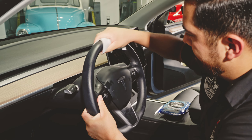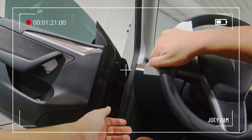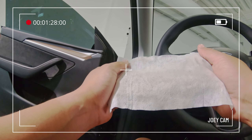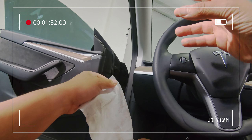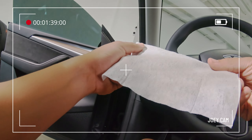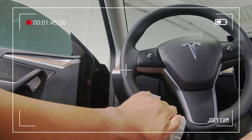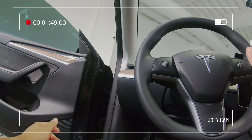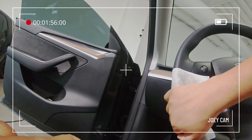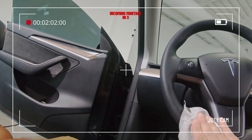Wiping down the steering wheel now — believe it or not, the steering wheel is probably the dirtiest part of your interior. You're touching all kinds of things with your hands all day and then you get into your car, start driving, sweating, and your body oils along with all the grime and bacteria end up on your steering wheel. Keeping it clean is a big plus because you want your hands secure on the wheel — the last thing you want is a nasty sticky steering wheel, especially in inclement weather when you need a firm grip.